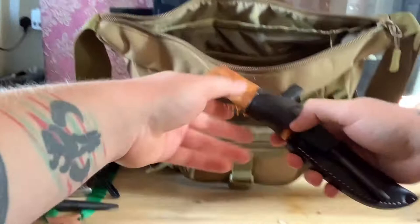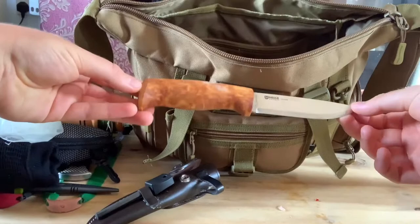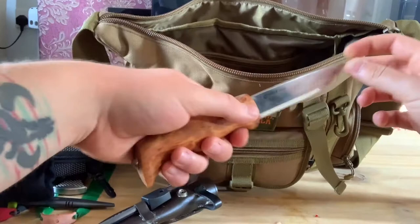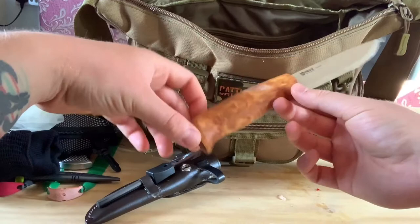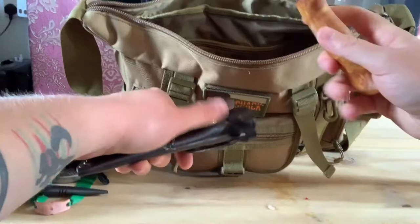And then my knife. Same as usual I have a ferro rod, and obviously the Zippo lighter as backup. The main knife is the Gorp by Hell Knives - stainless steel blade, really thick blade, curly wood handle, full tang. Can't go wrong with that, it's a solid and really nice knife. That's along with my Victorinox.